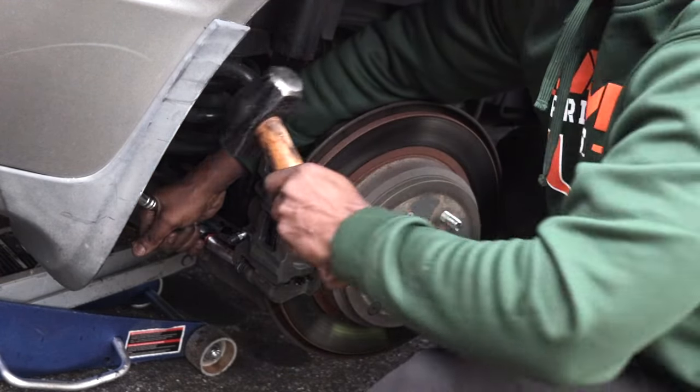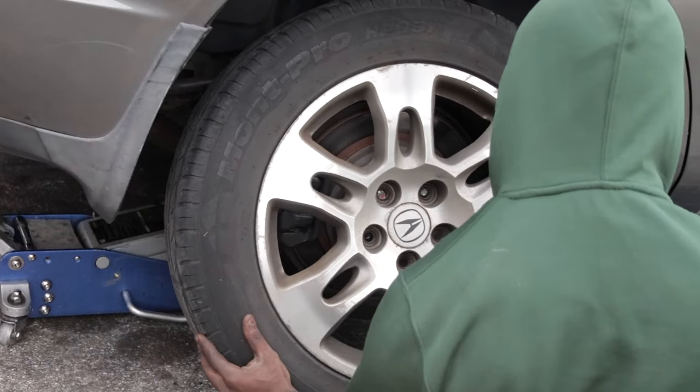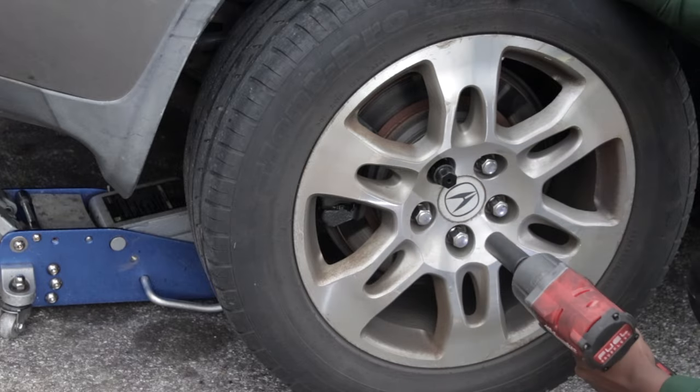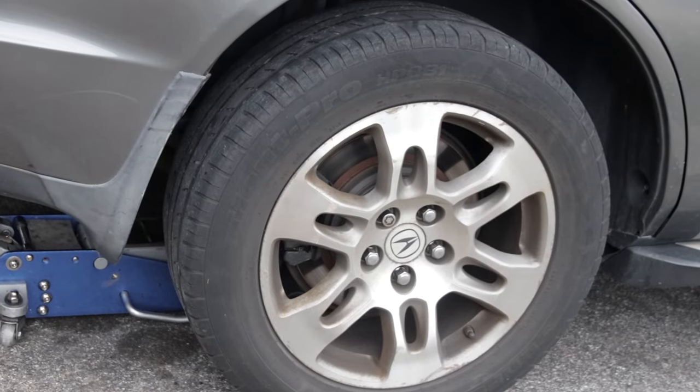Make sure you have them in the right order when you're screwing it back in. Before putting the wheel back on, I made sure to bleed the brakes just in case there's any air left in the system, since we did swap out the caliper and open up the system. Once that's done and you feel like your brake pedal is solid, put the wheel back on, put the car back down, and get ready to take it on a test drive.